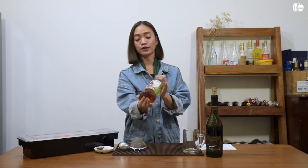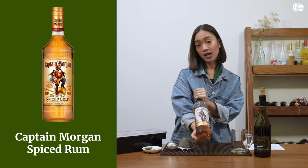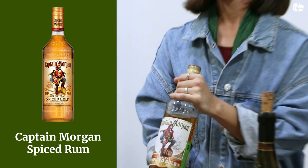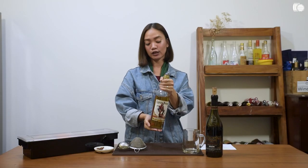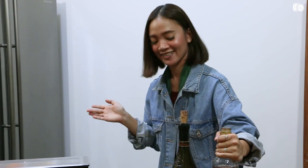The next ingredient is your rum — Captain Morgan Spiced Rum. Like your regular Sangria, it is traditional to add an extra kick into your mulled wine, so today we're using this. You can also use brandy, by the way.